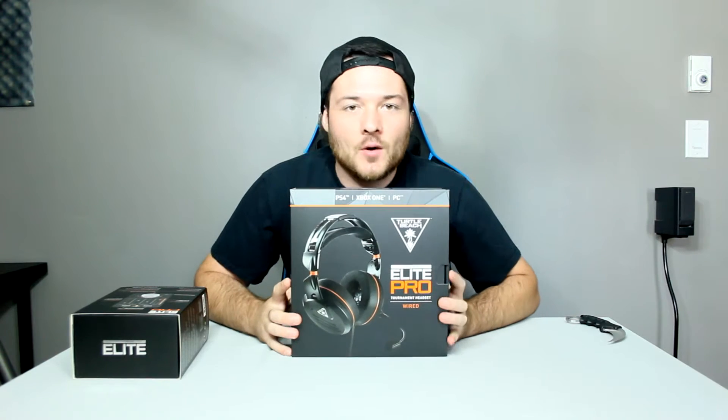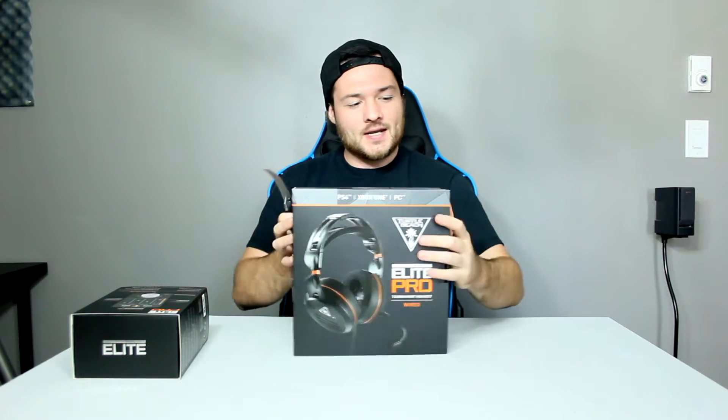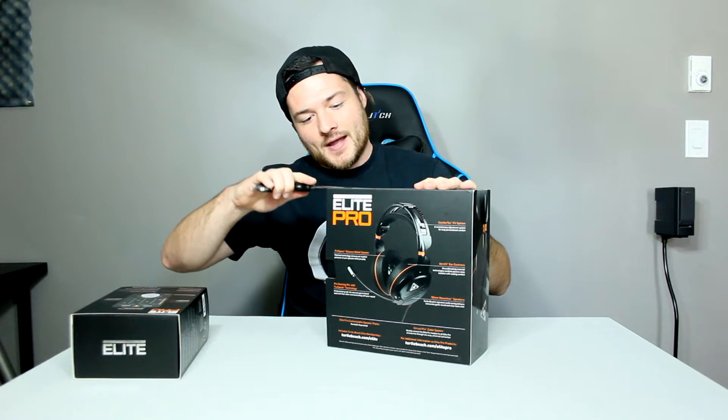All right, let's just open it. Let's just open it right now, let's get it open, because I want to see what these are all about.